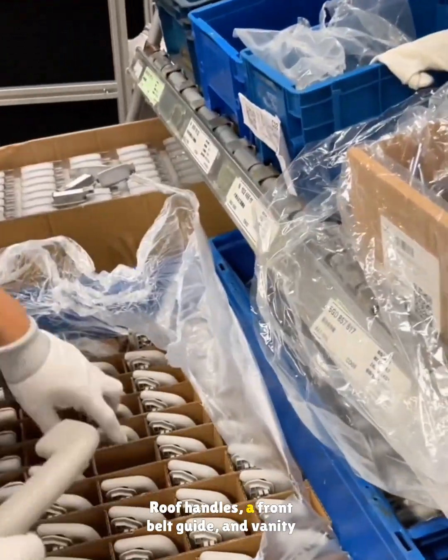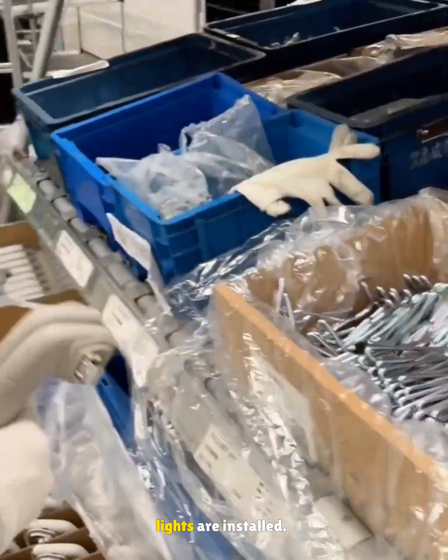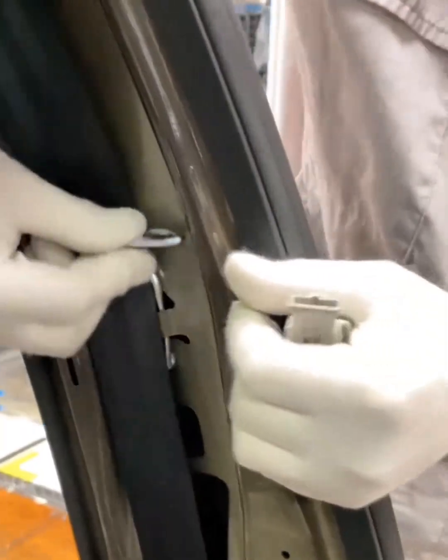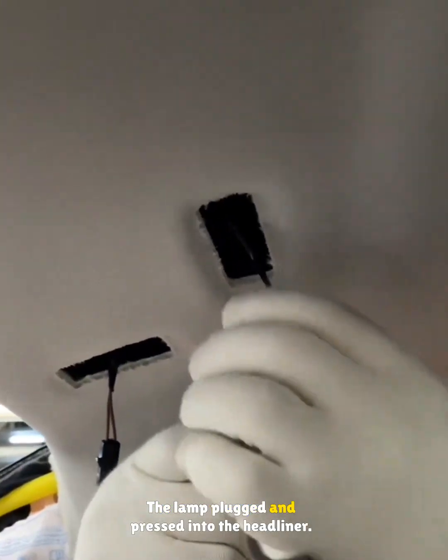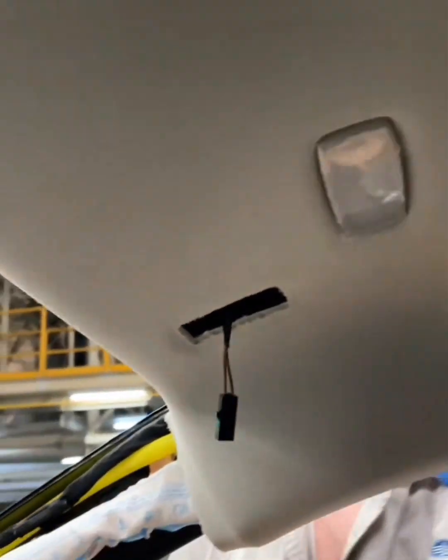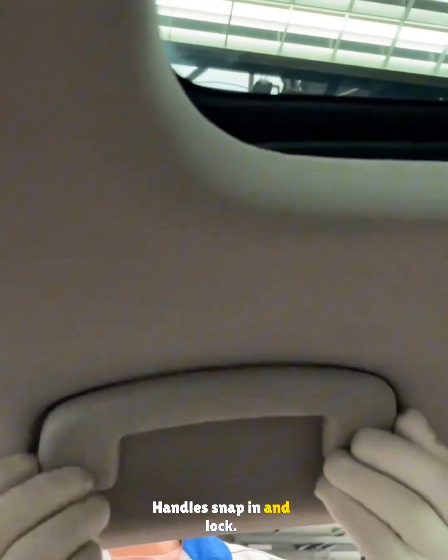Roof handles, a front belt guide, and vanity lights are installed. The belt runs into its guide, clipped to the pillar. The lamp is plugged and pressed into the headliner. Handles snap in and lock.